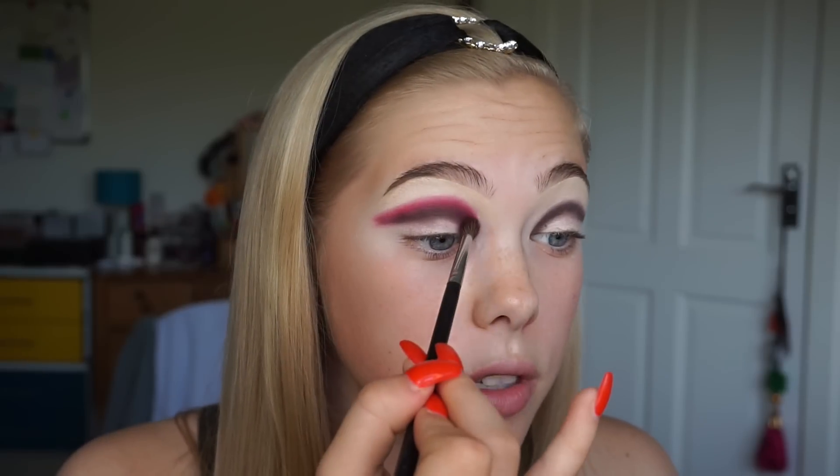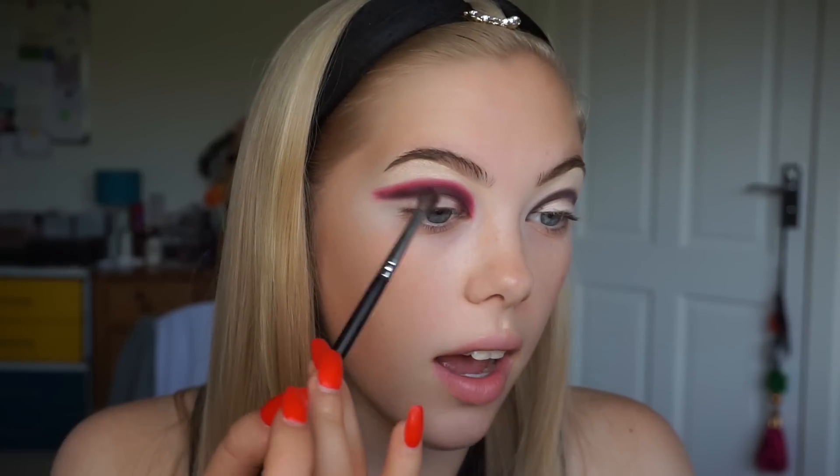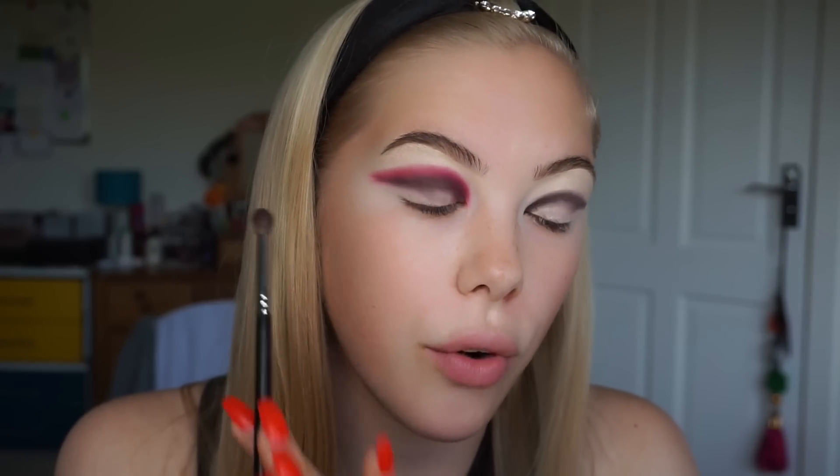When I'm blending I like to use small circular motions, especially on the inner corner of the eye, because I find that that's the easiest place to diffuse. And when it comes to winging out the shadow on the outer corner of the eye I just like to use windscreen wiper motions going back and forth because I feel like that diffuses the colour the best.